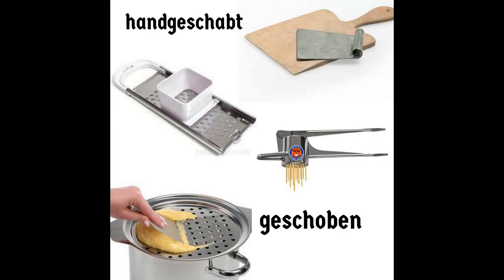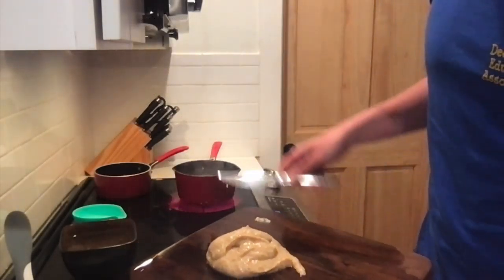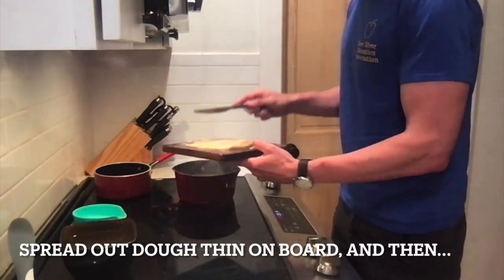Creating the perfect sized Spätzle takes lots of practice. You could do it handgeschoppt, which means by hand, or geschoben, which means you're going to use some type of tool to extrude the dough. I didn't have any of these tools on hand — my grandma and my mom do — but I'll demonstrate handgeschoppt.